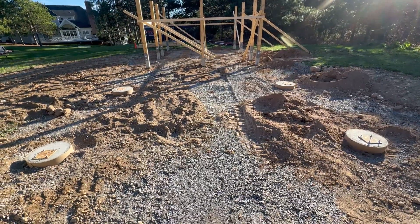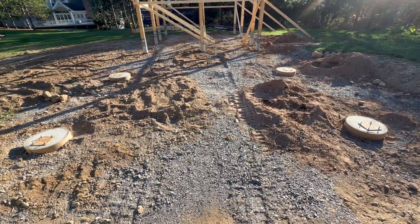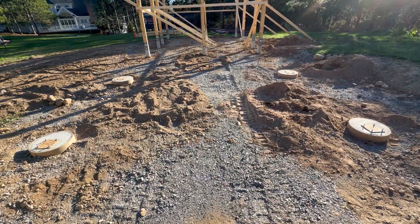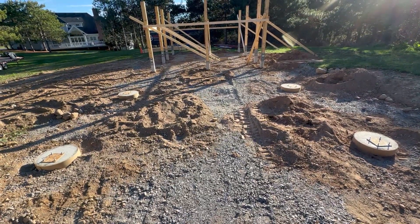Here I'm standing at the north side of the building. You can see the building ahead of me, but you can also see four circular concrete pads, which will be the foundation for the steel outriggers, which will extend from the back of the building.